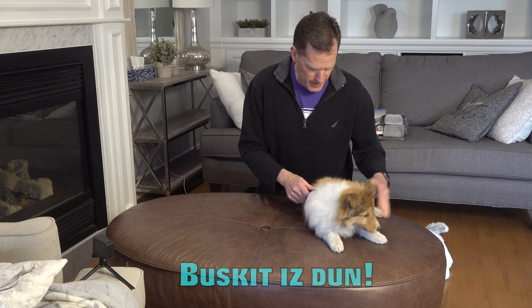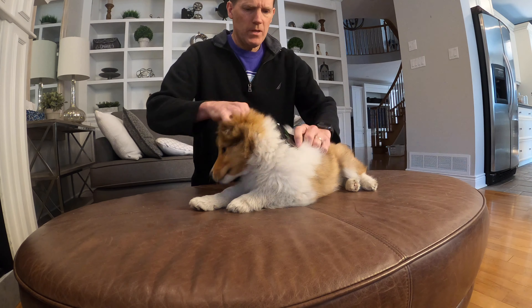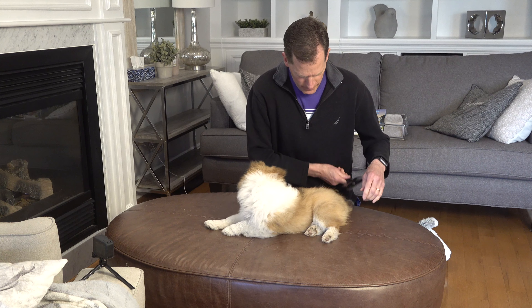Now Shelties, like I said, they do get matted up if you're not careful. You don't have a lot of shedding problems with them — they tend to keep it in and then you have to brush it out. No clipping required, however.